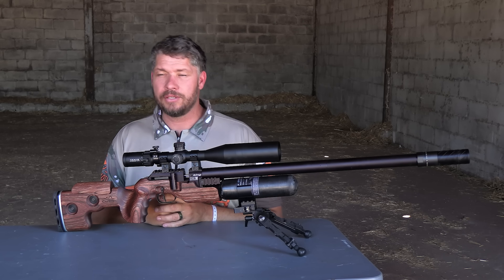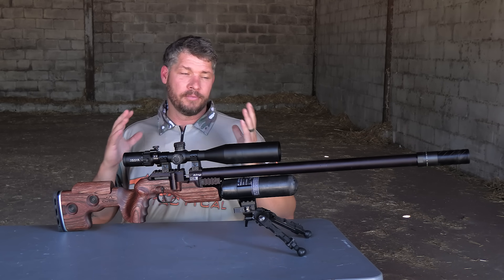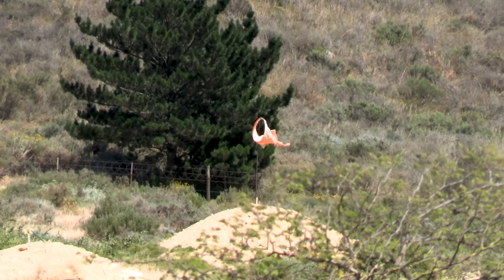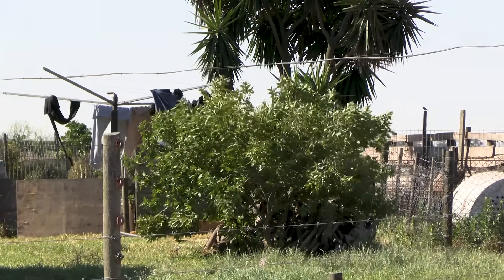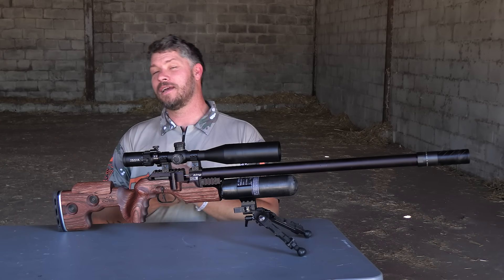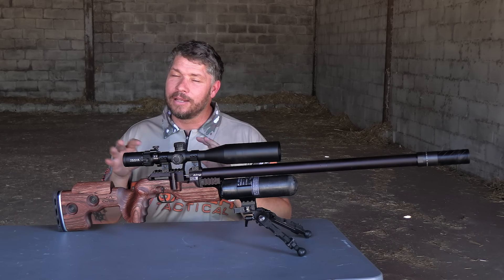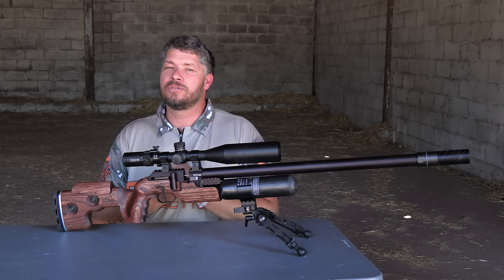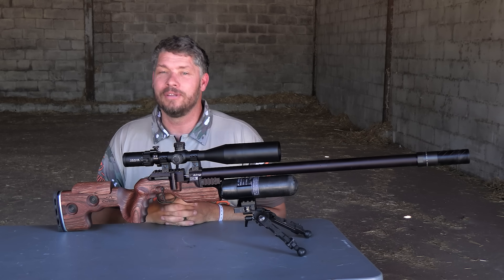The next thing I need to do is take this gun out and shoot a couple of groups to show you some accuracy. Unfortunately I can't do that properly today because the wind is howling, and shooting in that kind of wind you won't really be able to see what this gun can deliver. But I managed to take a couple of shots this morning when the wind was fairly okay — just to show you a little bit of accuracy. The main thing I wanted to show you is the consistency on this gun. Let me roll that clip for you — check it out.